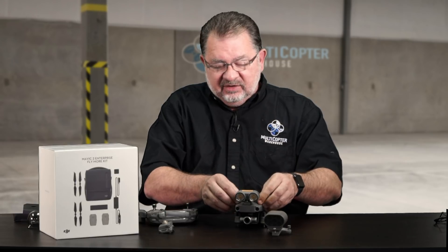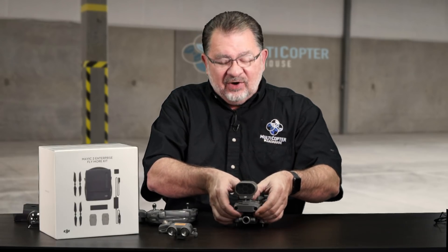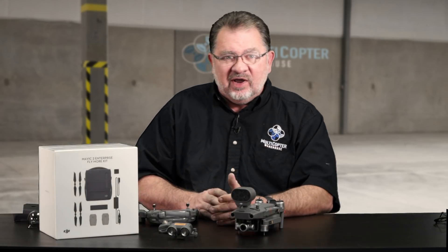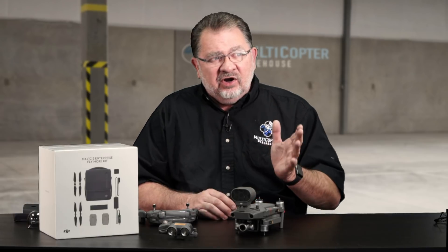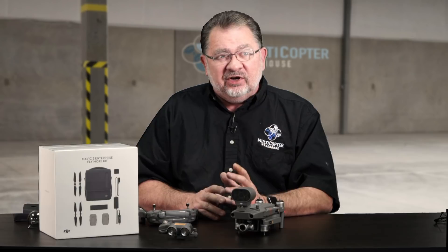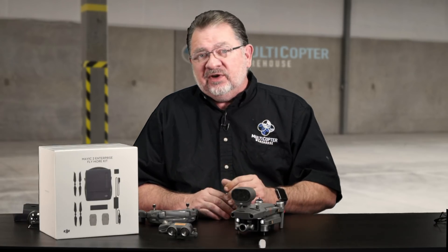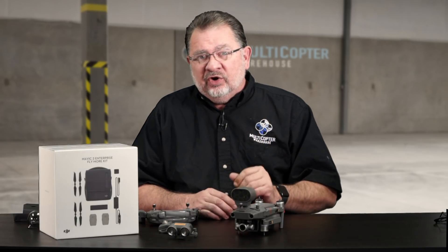Now let's take a look at the loudspeaker — this is one of the coolest things. I wasn't sure it was going to work: you're putting a speaker on an aircraft with prop noise and everything. But the Mavic 2 Enterprise is a remarkably quiet machine, so it works really well. In our tests, we were able to go out about 600 feet — and we're right across the street from a busy airport — and we could still hear it. At 400 feet it was very clear, and at 250 feet it was very loud.